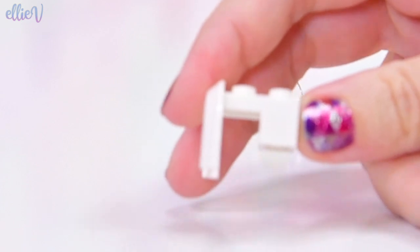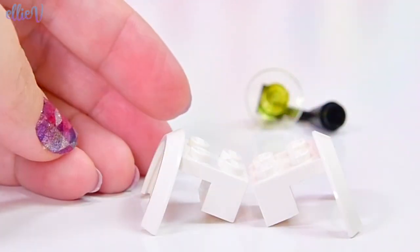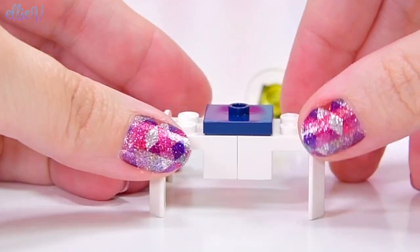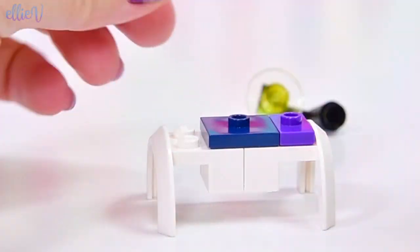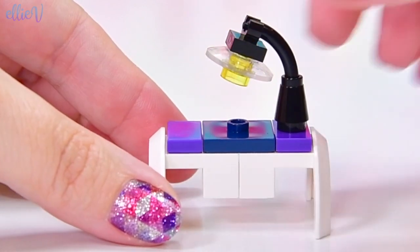It doesn't stand out by itself, so that tells me we need to also build a desk. Let's build a desk and use some pieces we wouldn't normally use — these white wheel arches. I've got a whole load of them and I don't have a lot of uses for them, so we're gonna put two of them together and make the simplest desk you've ever made. We just need to smooth over the top and this middle bit kind of looks like a drawer.